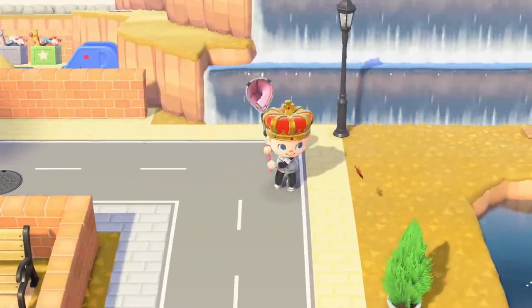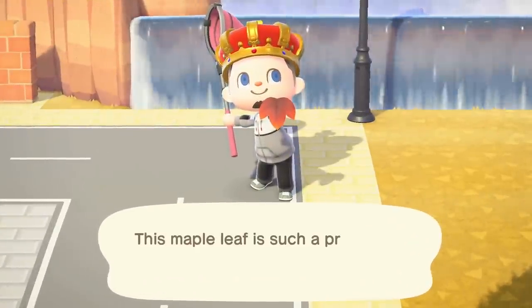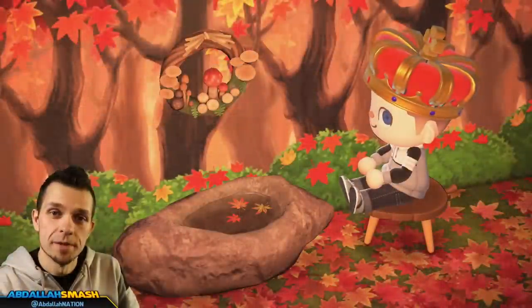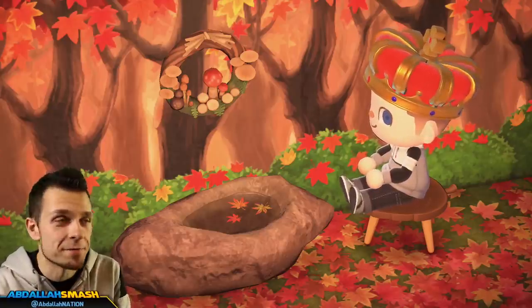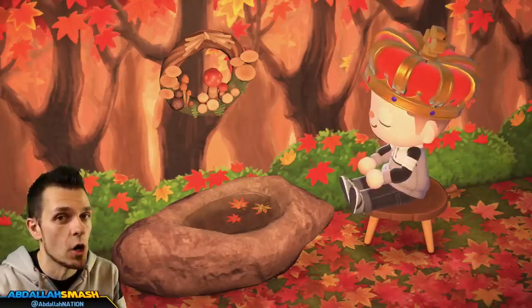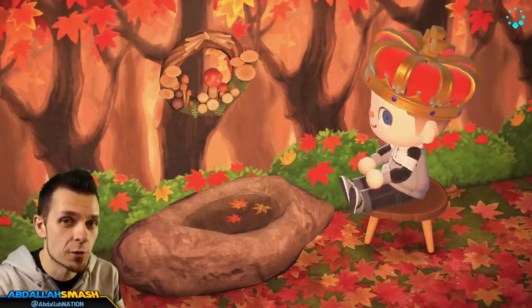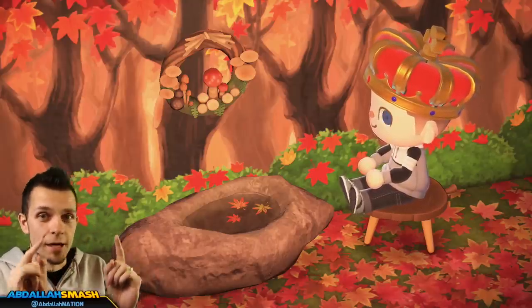The Maple Leaf season is upon us in Animal Crossing New Horizons and there are nine different DIY items that you can get. It's Abdali here bringing you guys another awesome tips and tricks tutorial video for Animal Crossing New Horizons. Today's video is showcasing all about the Maple Leaf season. This is a limited season that only comes around once a year, so all of you traditional players need to take heed on this stuff because these materials are going to be used for many different DIY recipes.